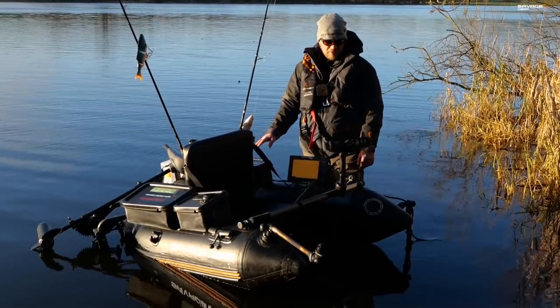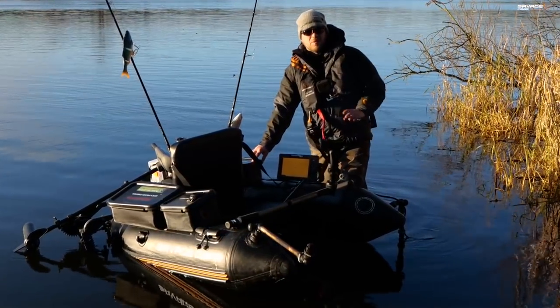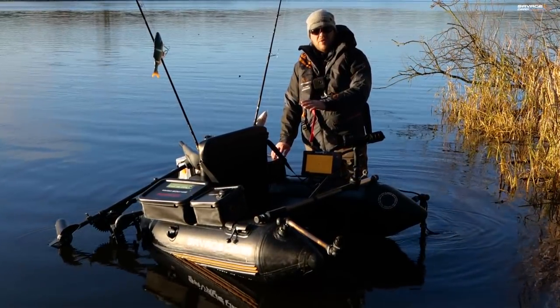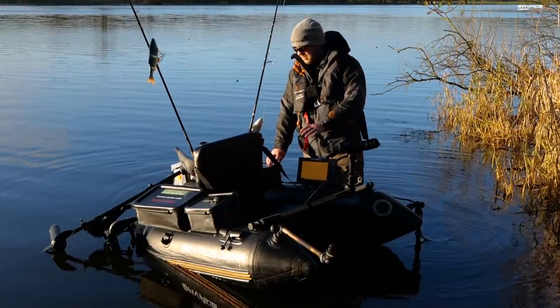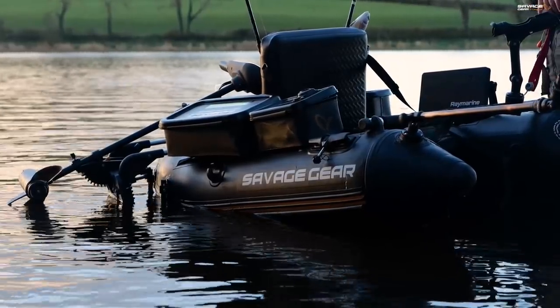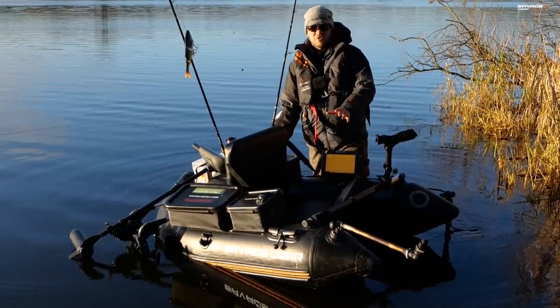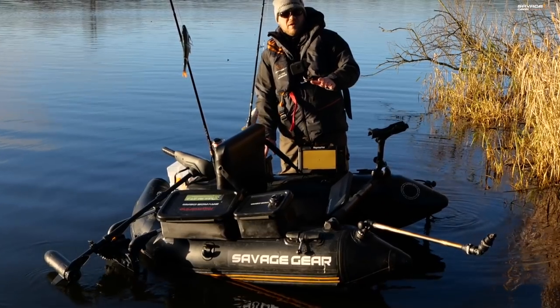This is a bit of a rundown on my creation. Before I say anything, this is not Savage Gear telling you how to set your High Rider up — this is just how I've done it. There are many different ways to look at it, with the electric engines being directly on the back and so on. Sonar equipment is always going to be important, especially when you're trolling — you want to have a good mapping system.